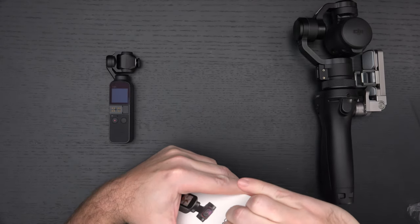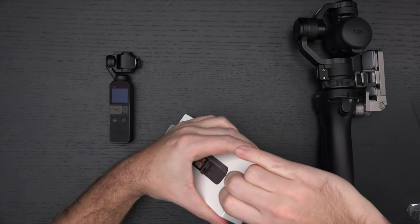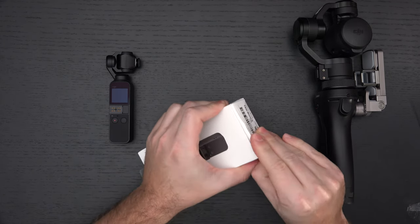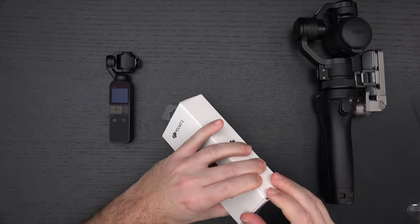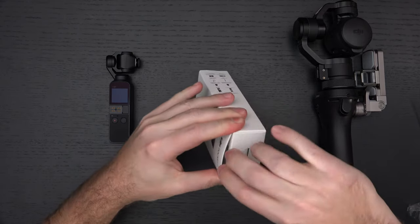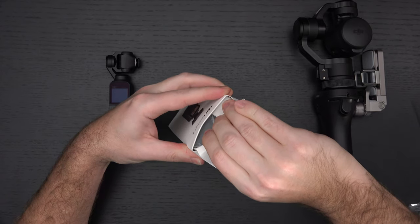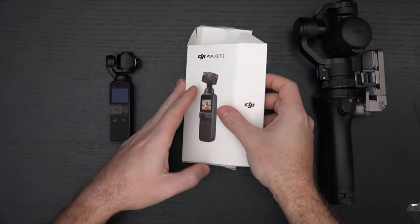Let's see if I can open this without destroying the packaging. Anyone who follows my channel knows I'm always an expert at unboxing. This is proving to be a little more difficult than anticipated — no seals that should be preventing me, but there goes the packaging. Going from the other end seems to be doing a better job, so we'll stick with the top and hopefully not destroy too much. There we go, now it's opening up.